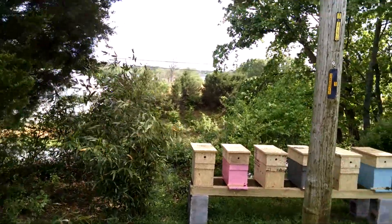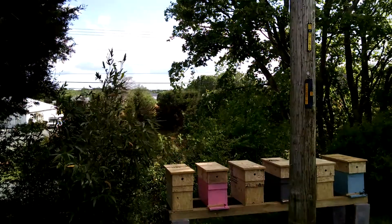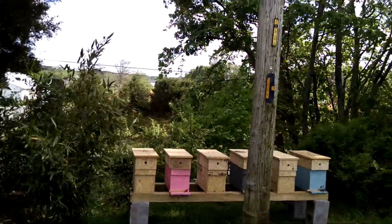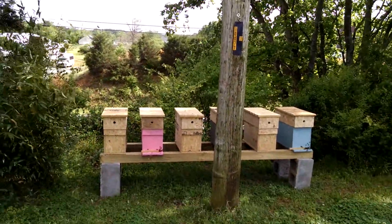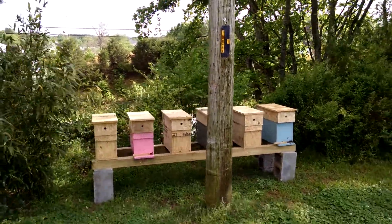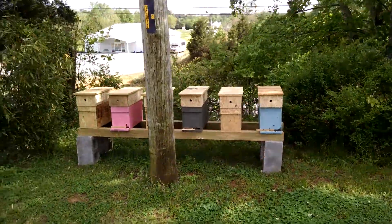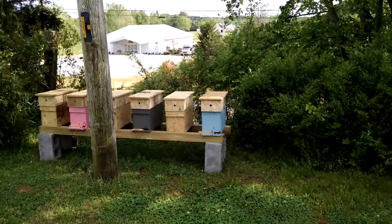We had nine hives at the beginning of last year and ended up with about thirty at the end of the year. Bought a few over the winter and multiplied between all the locations — probably about a hundred and fifty hives now total. So we've really built up in a couple of years. Looking good at Barnyard Bees. Thanks for watching.